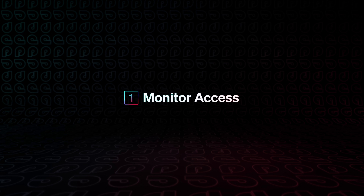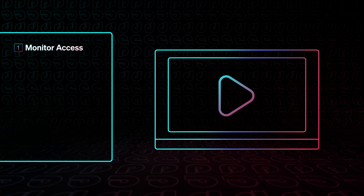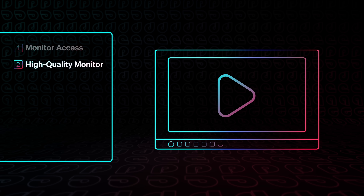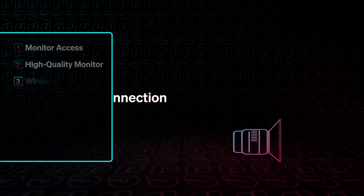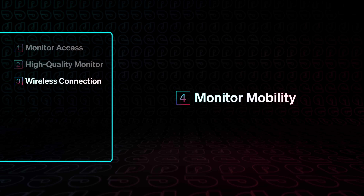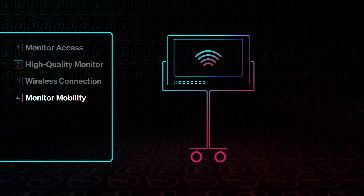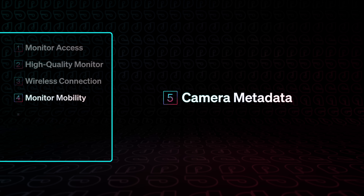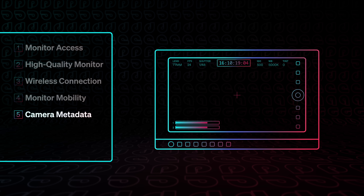So what are those challenges? First, modern focus pullers typically need access to their own monitor — they can't effectively do their job if they're sharing monitors with other people in Video Village. Second, the monitor needs to be high quality, because precision matters when pulling focus. Third, their connection from the camera needs to be wireless so they can always see what the camera sees no matter where the camera is. Fourth, they need to be mobile — constantly moving around a cramped set, so they need to move their monitor freely without being tethered to a cart, a stand, or even a power cable. Fifth, they need to see all the data coming from the camera so they can relay information about format settings, status of media, timecode, clip name, and batteries.